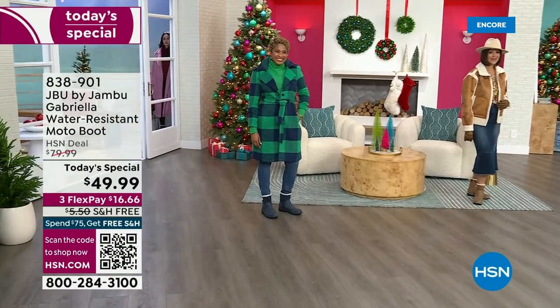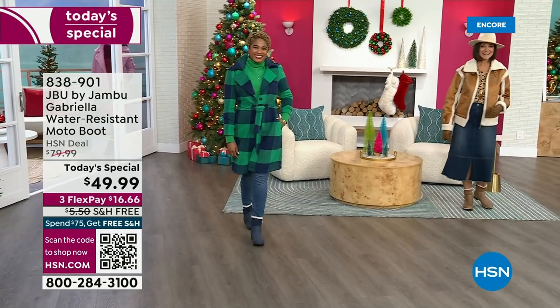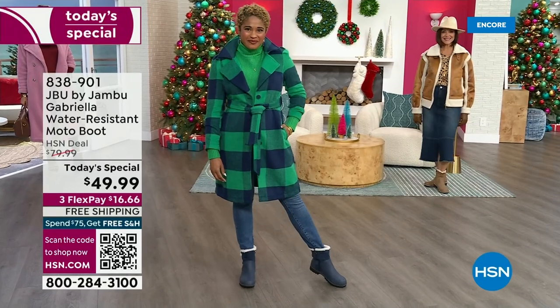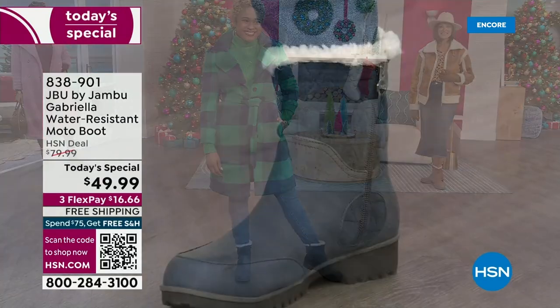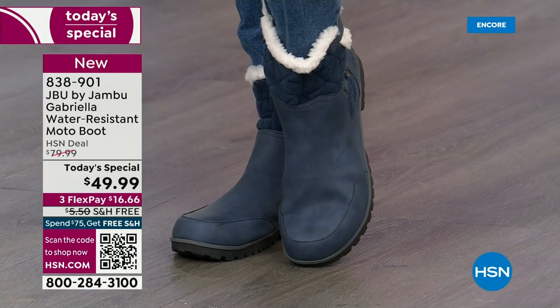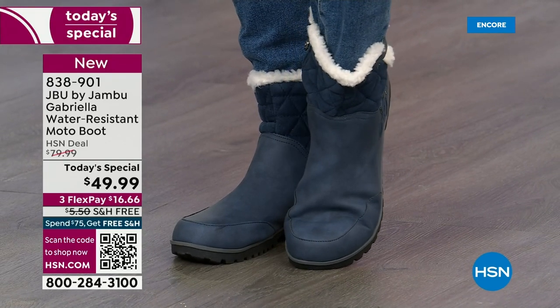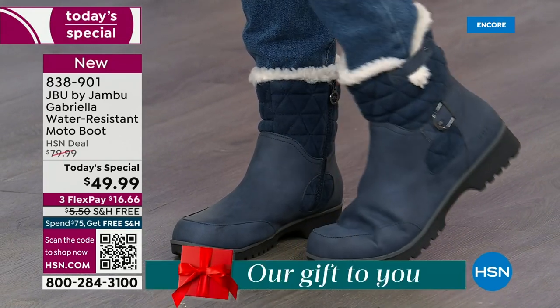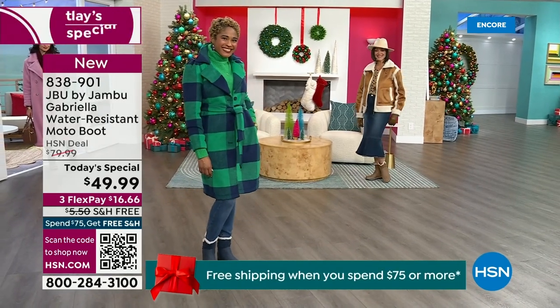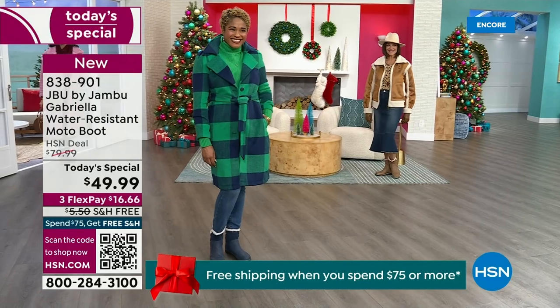The worst of winter weather is absolutely no match for our Jambu moto boot. Bring on all the elements, bring on the snow — with this incredible comfort and totally stylish boot. It's 50% off retail. The retail on this is almost $100. We've got three flex and we even have free shipping. These are all the elements we want in a great winter boot.